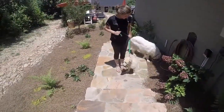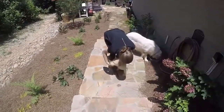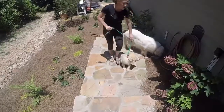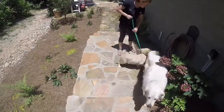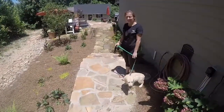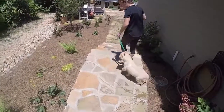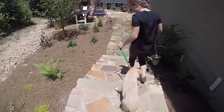Sit. Good boy. I'm going to let him get some water because it's hot. Good boy. We've gotten some good water and it's still really hot, so we're going to walk back down the stairs. Baxter, heel. Good boy.